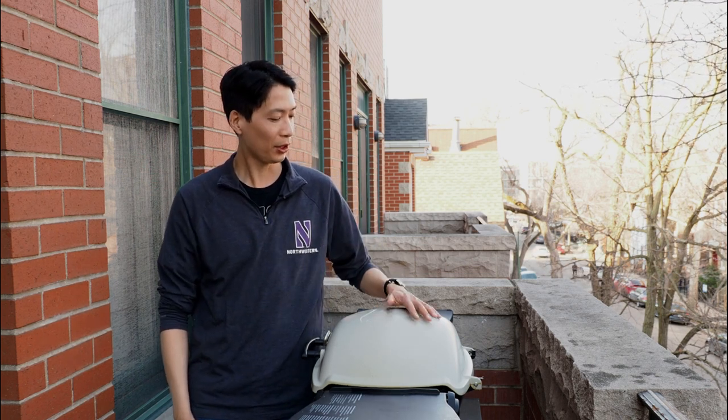Hey there, what is up you guys? I am Jerry and welcome back to the channel, the Chicago Griller. This is the show where I share my favorite tips, tricks, and recipes for the Weber Q.